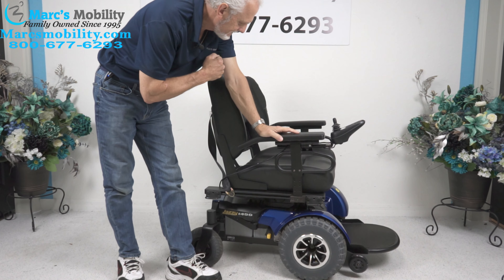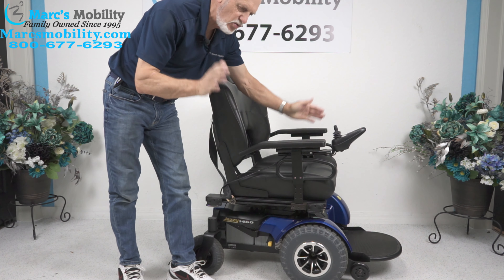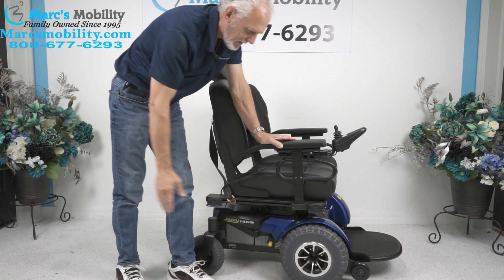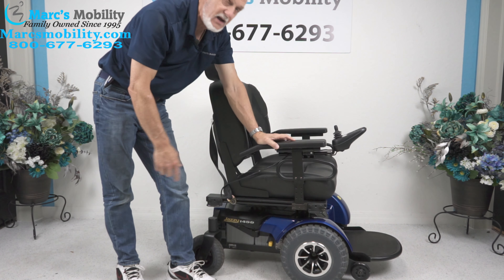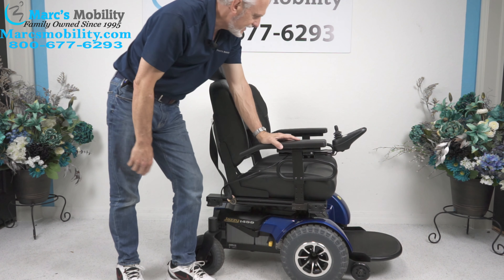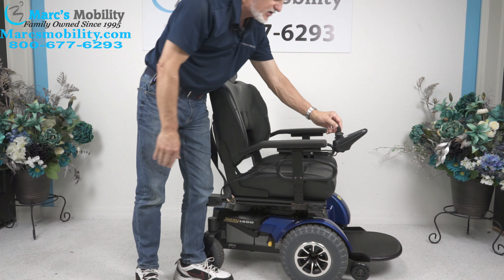Jazzy 1450. Weight capability of 650 pounds. The seat is 26 by 21. Large arms, heavy duty frame, super large solid tires in front and solid tires in the back. This chair has the large batteries that come out from the back, the extra large foot plate. Everything is extra large. And remember — 32 inches.